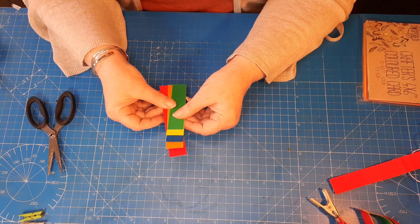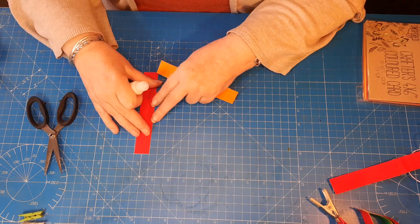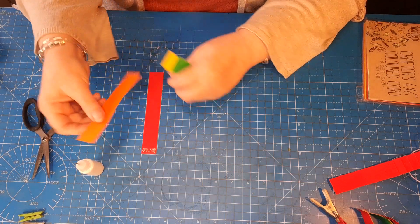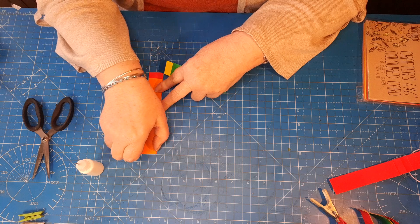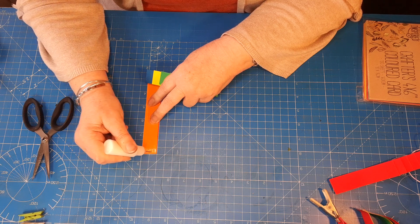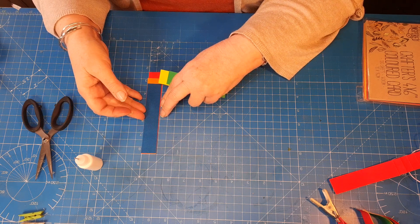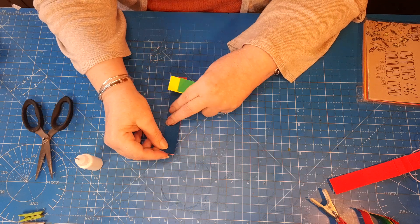Once you've got that, you're going to lay them down and glue one end. Starting with the biggest one — my red one — I put a little bit of glue on the first half inch, then take the next biggest, my orange one, and lay that down on top, lining it up nice and straight. I've seen these done with staples — if you prefer, you can just staple all one end. I like the wet glue because it gives you a little bit of wiggle time to get them nice and straight.